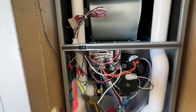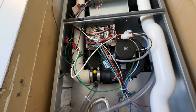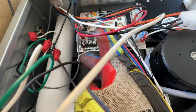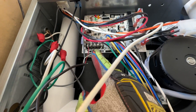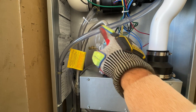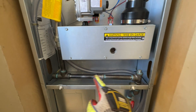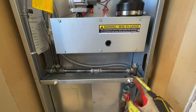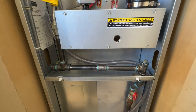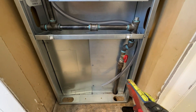Our electrical connections are made — we have our on/off switch and the thermostat wires connected: just the red wire and the W wire since this is gas heating only. We have our flex line going to the hard pipe. We ran out of 90s so we used some mix-and-match fittings, but we got the gas turned on and sprayed everything down — everything is golden.